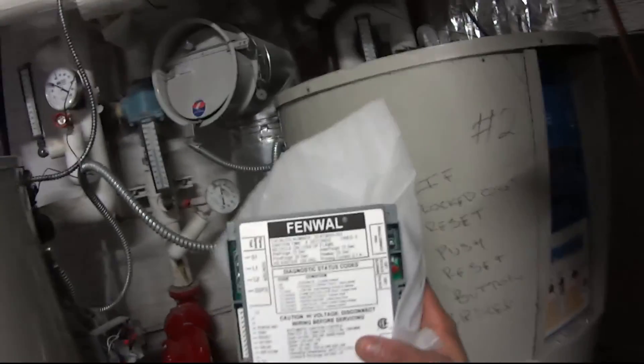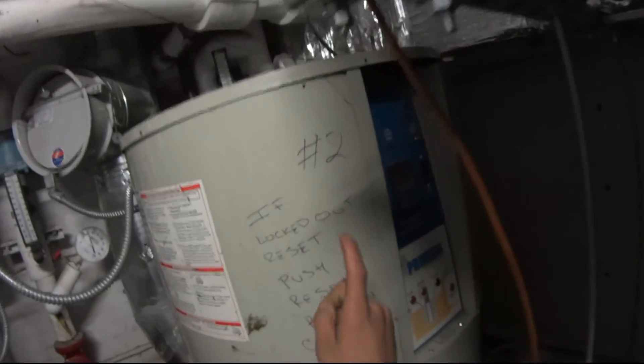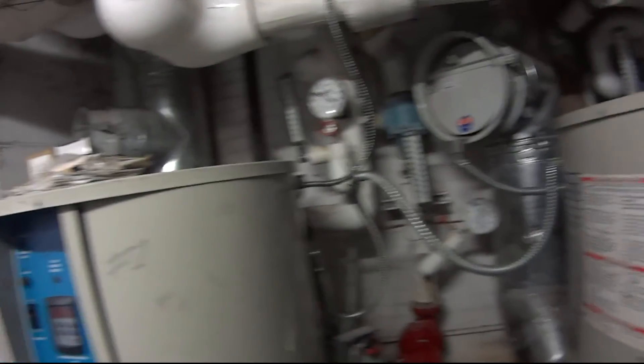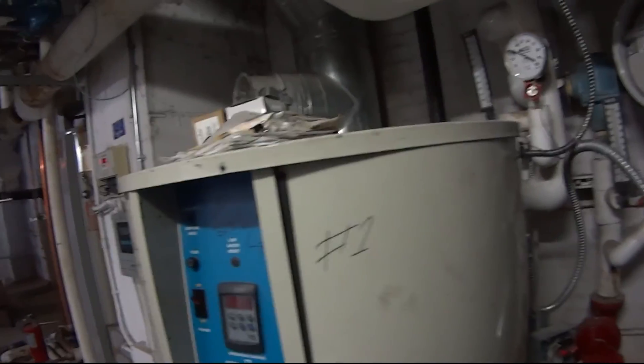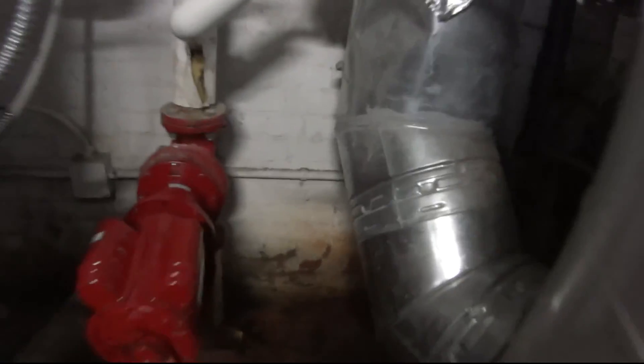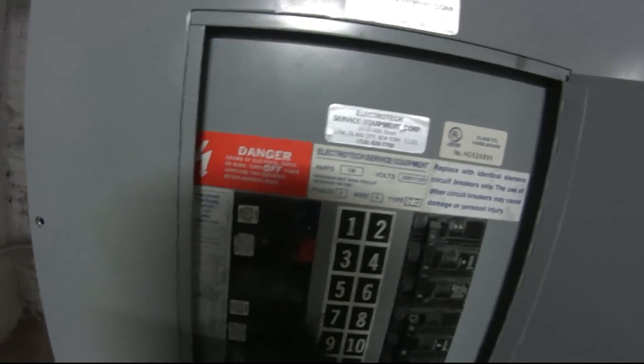I leaned towards the ignition module being the problem. I took it out of the unit that was giving me trouble and put it into the other one, keeping in contact with the concierge. Sure enough, that one went into lockout after about a week, and the original unit didn't. Pretty sure the ignition module is the problem. I also had to replace the pump not too long ago.